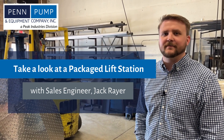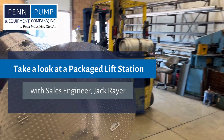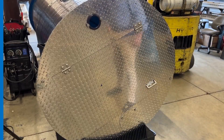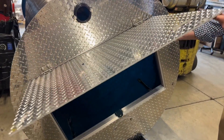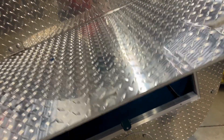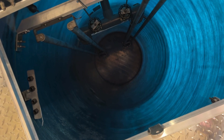I'm Jack Reier, a sales engineer at Penn Pump and Equipment, and what we have right here is a pre-packaged sewage lift station. Underneath this aluminum cover we have pre-piped everything that you need for a fully operational sewage pump system.